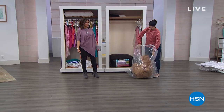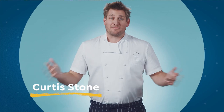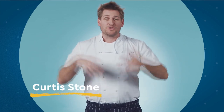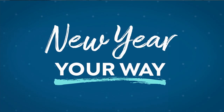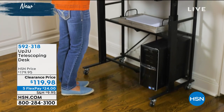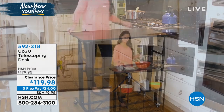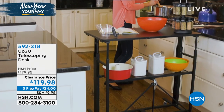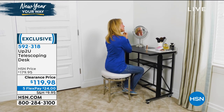We have more from Curtis Stone, and then we're going to have a desk that you can put up and put down. It's a new year — maybe this is the year you get even more organized, maybe even start a little home business or manage your bills in a better way. Recreate a home office. You're able to do whatever you want with Up To You — I love that name. It's a telescoping desk, and we're doing it at a clearance price today: $60 off, five flex payments available, exclusive to HSN.